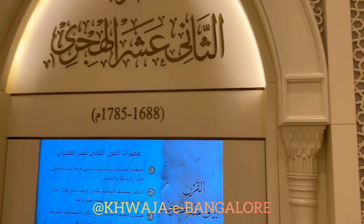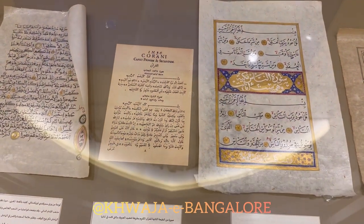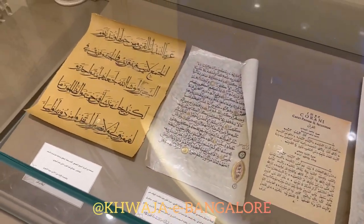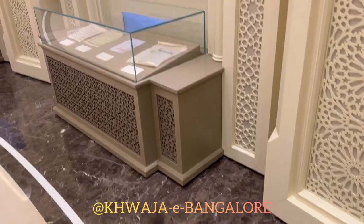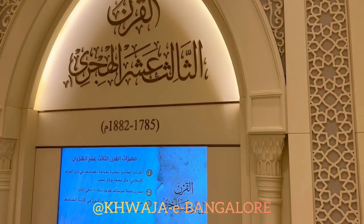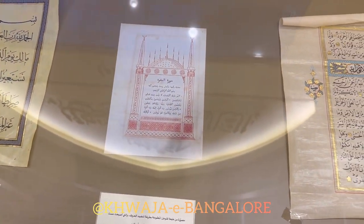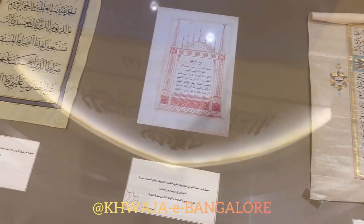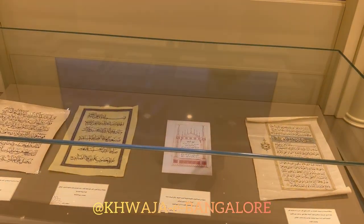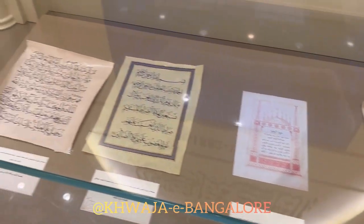In the 12th century, the second printed copy appeared in Hamburg, Germany — the one displayed in the middle. It was also not approved because it had some mistakes. Between the 12th and 13th centuries, the first ever correct print was in Tatarstan, below Russia. In the 13th century, the fourth print was by Gustav Flogen, also in Germany, and it was approved in Europe. The first Muslim countries specialized in printing the mushaf were Egypt in the city of Bulaq, then Saudi Arabia, then Yemen.